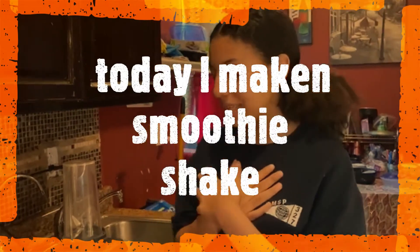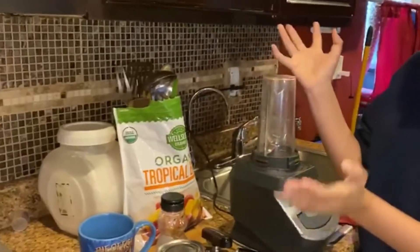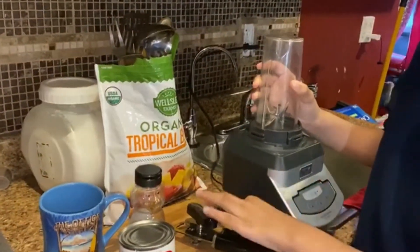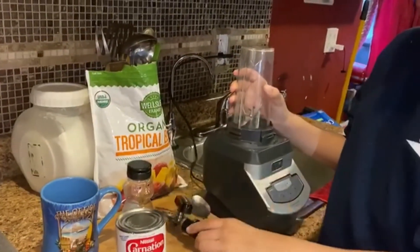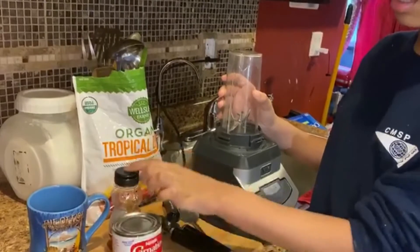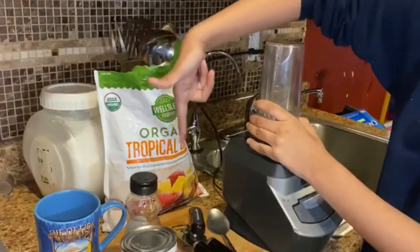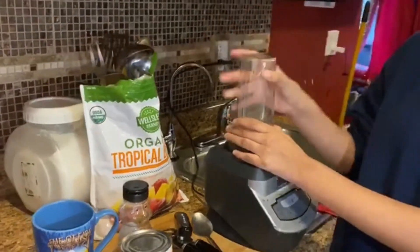I'm Naomi and basically what I'm going to be showing you guys is how to do a milkshake today. All the things that I have is my cup to blend the milkshake, a spoon to open the milk and the milk, the honey, the cup that I want to put the milkshake in, the ingredients — strawberry, pineapple, and mango — and sugar. Let's get started.